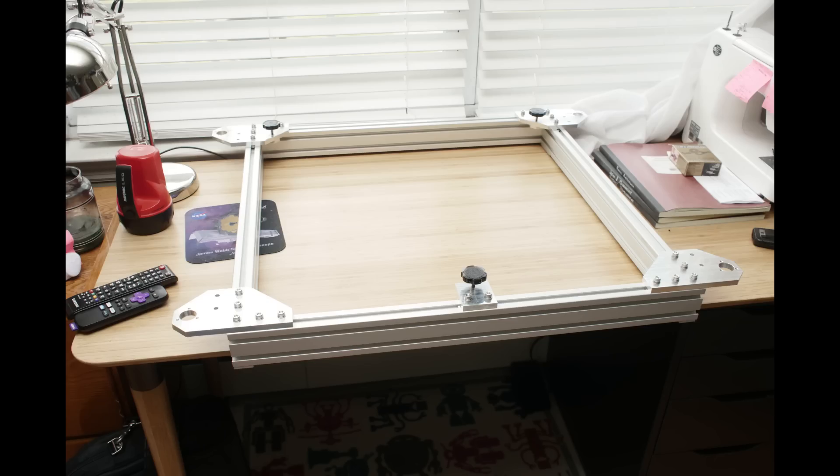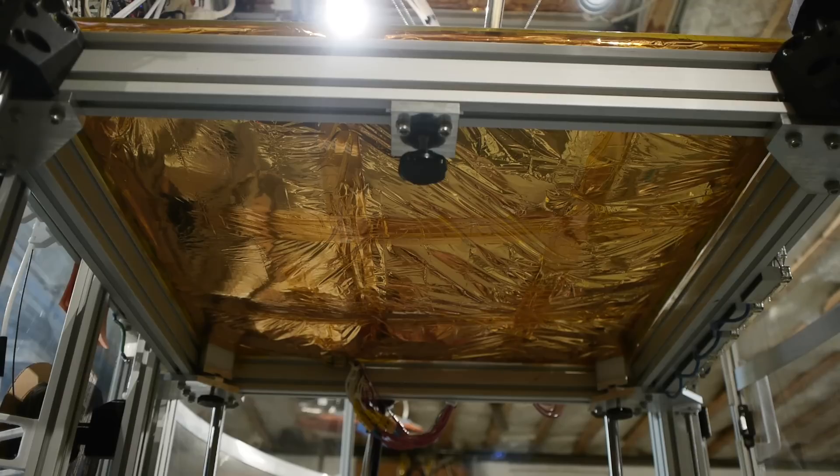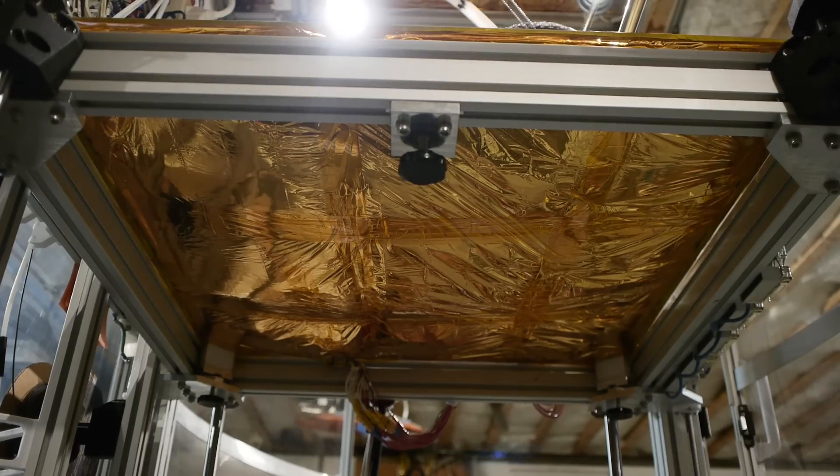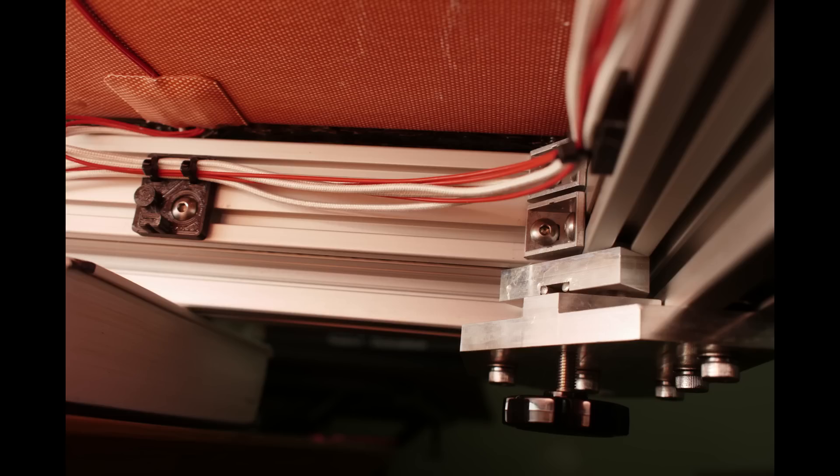The build plate sits on a separate assembly that I call the Z-stage, and it makes contact there with three points, also kinematically — like the tool head, which I'll describe. This kinematic way of doing it pretty much assures excellent registration and repeatability.